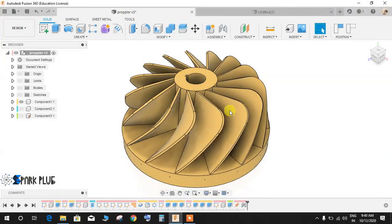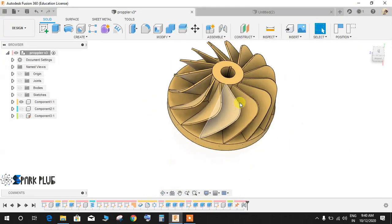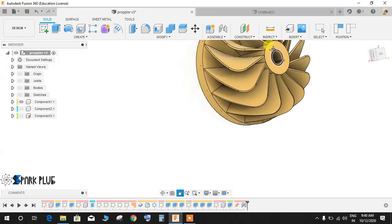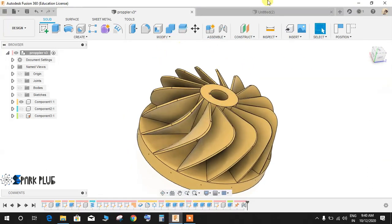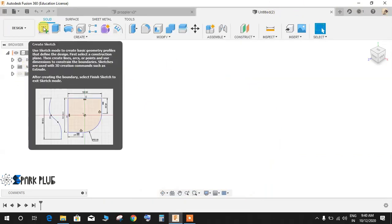Hey guys, welcome back to another video. In this video I will be showing how to make this beautiful propeller — or you can see it as a compressor turbine — in Fusion 360. Basically all the dimensions have been assumed, so nothing is standard. This is just to show you the concept of how to make these blades.